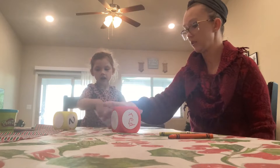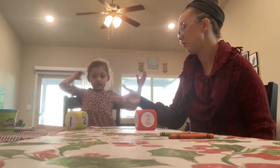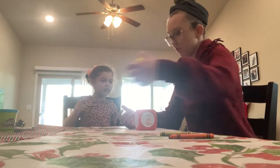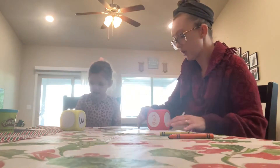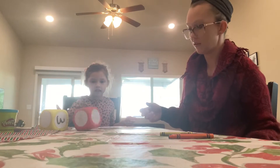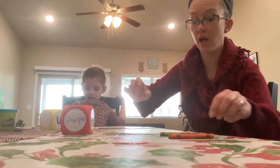Now let's roll the dice again — roll it nice and gentle. This time we got number two. You want to roll this one? The color? We got purple this time. So now we have to color two spots purple.